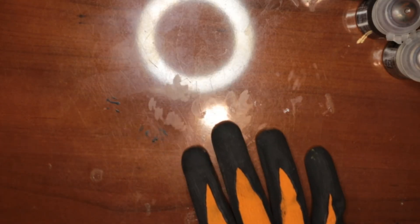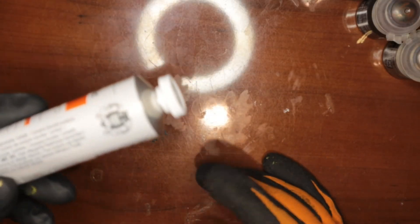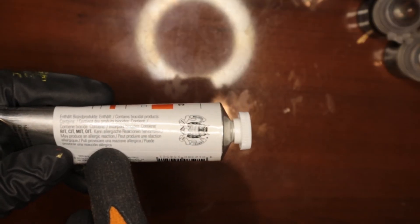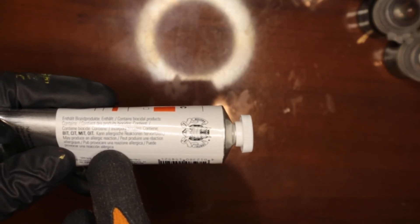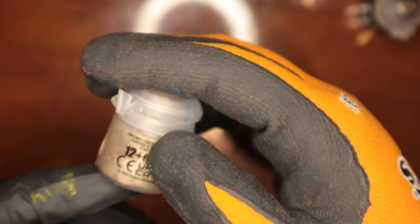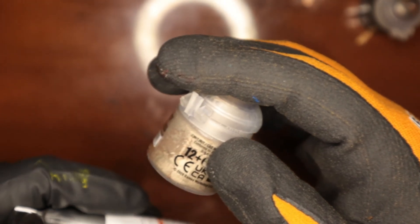Let's start off with the big elephant in the room: chloromethyl isothiazolinone. It's on Games Workshop Contrast Paint as well. Chloromethyl isothiazolinone.